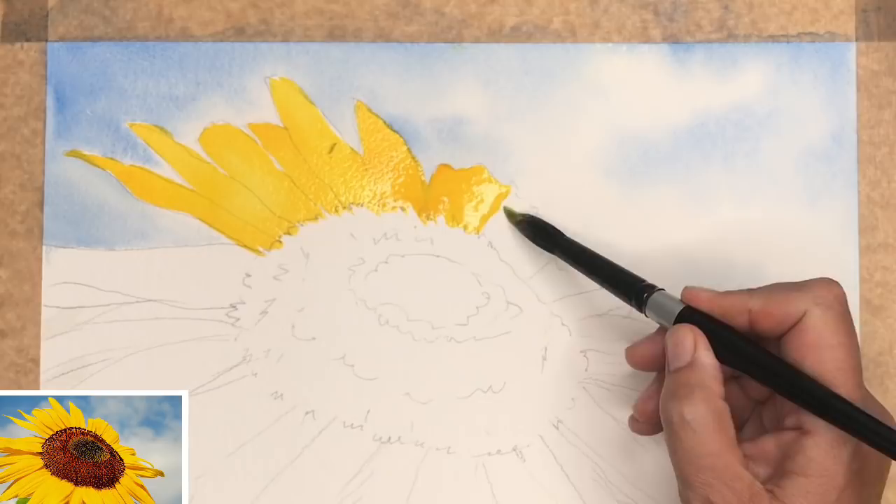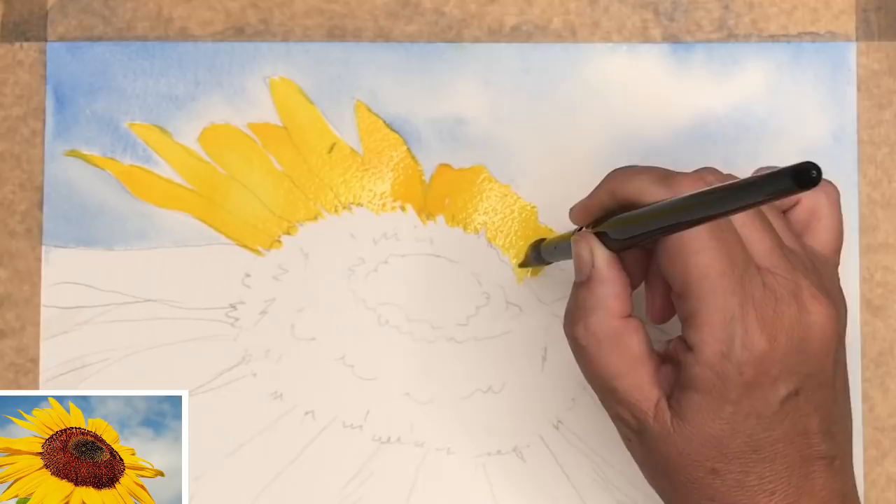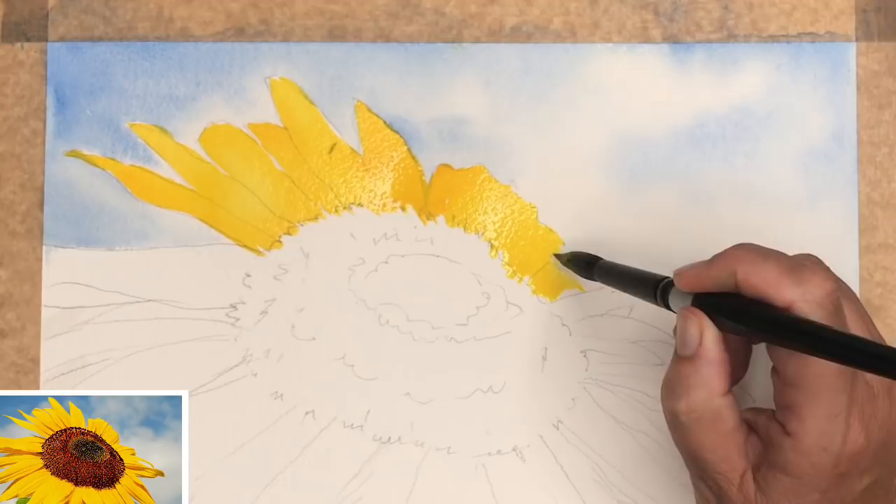I have to say, it's a joy to paint this. This brush gives me such a nice point that with all the paint on it I can paint for quite a while. I'm going to continue working round in a clockwise fashion painting these petals wet on dry and then dropping a stronger colour wet in wet.